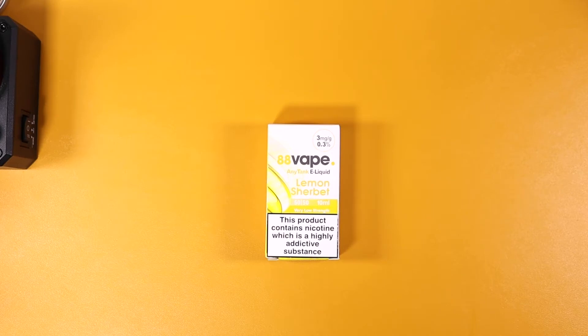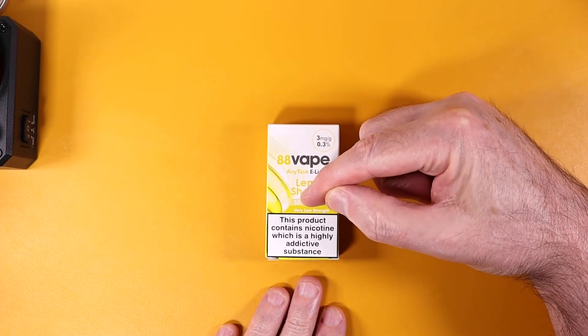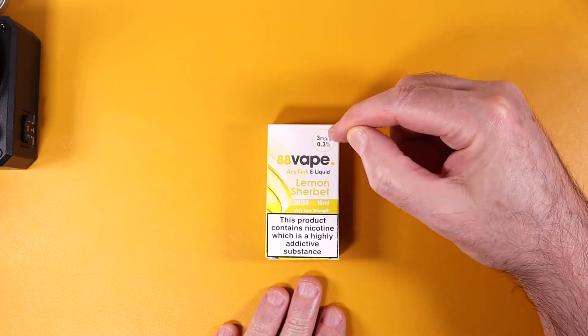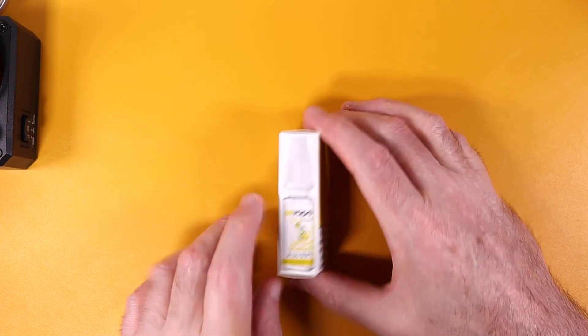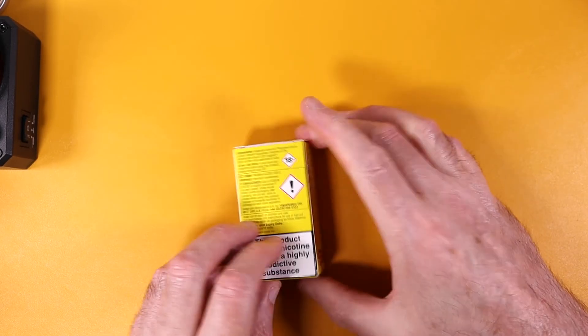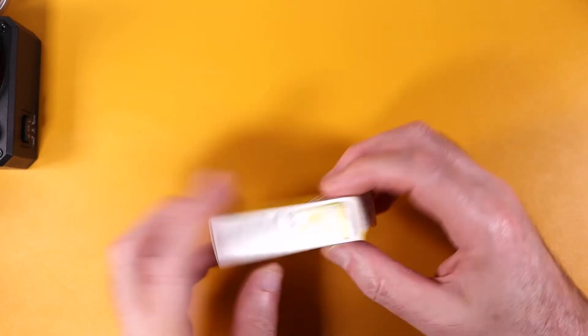So here we are with the second sherbet one from H8 Vape. We've got H8 Vape Anytime Key Liquid, Lemon Sherbet, 50/50 mix, 10mg — most times it's a 3mg. Normal warnings, picture of the bottle on the box, all the usual information. H8 Vape, made in the UK, batch serial number.